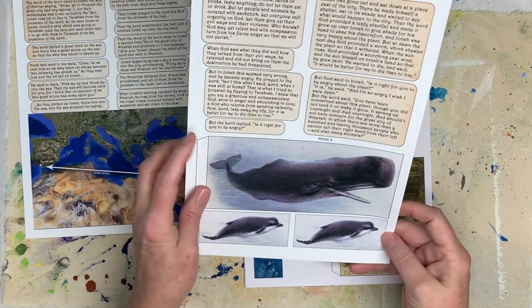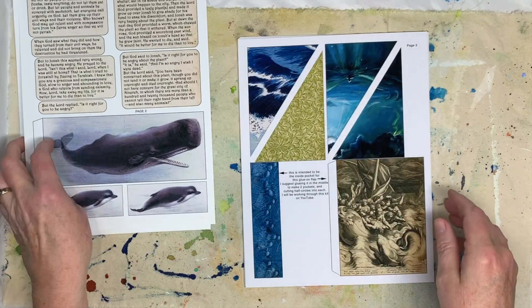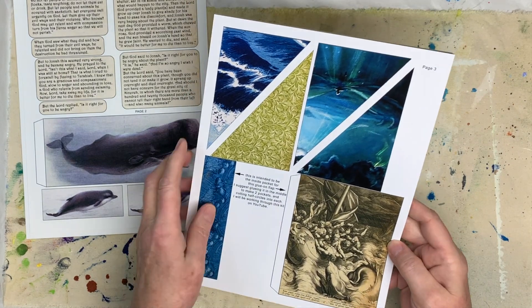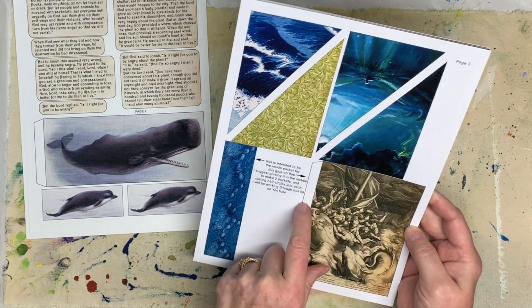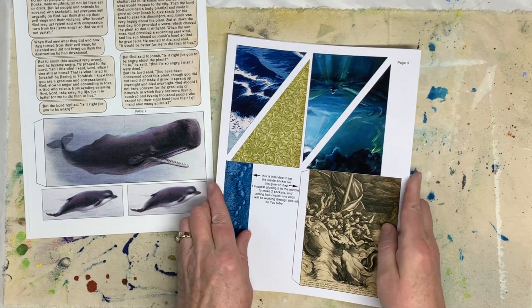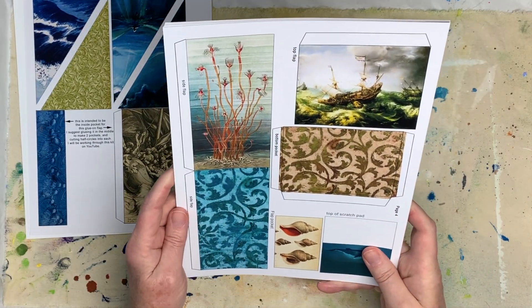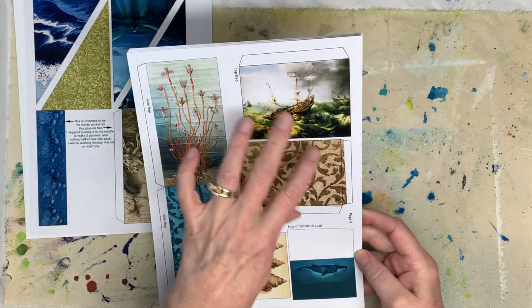And then this is a pocket with little pockets inside. Lots of whale imagery, because of course the big fish in Jonah. Pockets. This is a little folio, and this will glue inside of it and make two pockets. We've got several different side flaps and pockets.